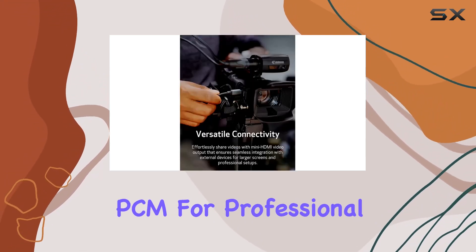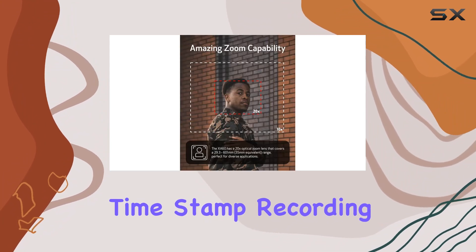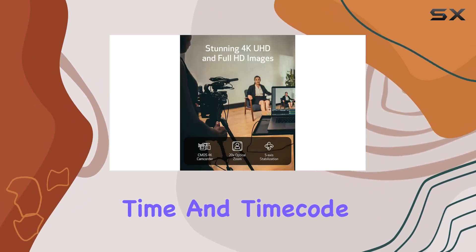Take control of your audio with two XLR terminals and four-channel linear PCM for professional sound quality. The on-screen display OSD timestamp recording feature is a boon for legal and law enforcement videographers, allowing you to embed crucial data like date, time, and timecode into your videos.